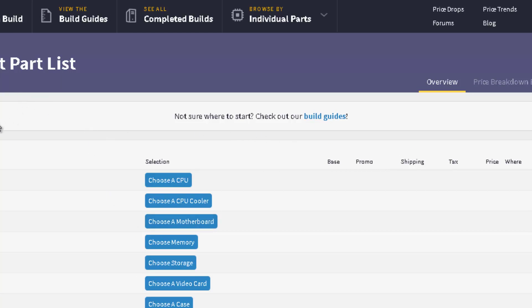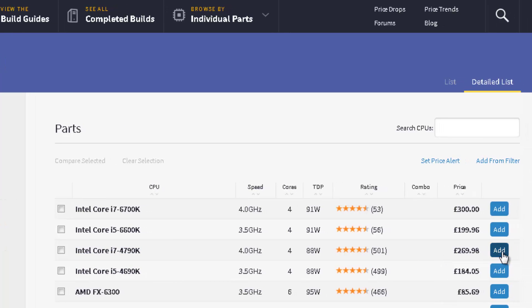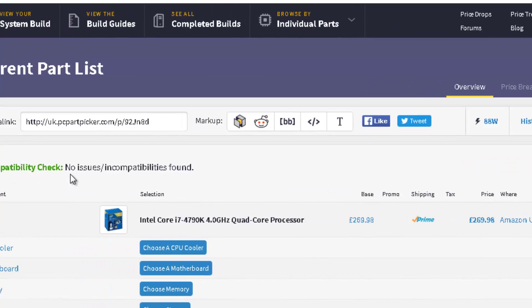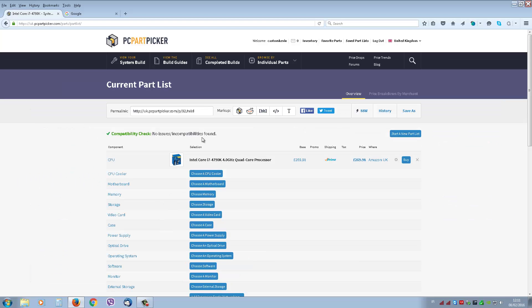The two most important things — this site has built into it a compatibility program which prevents you from selecting parts that are not compatible with each other. You start with the CPU and pick whatever type you want. We're just going to use the i7 4790K here. The compatibility check is set up and working — no issues, no incompatibilities found.